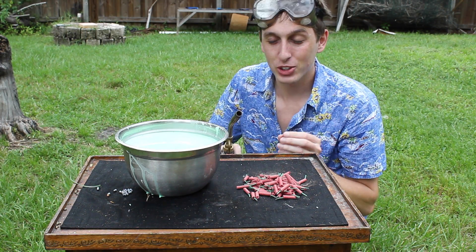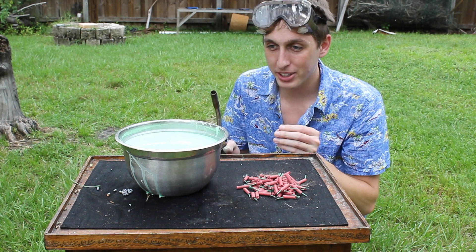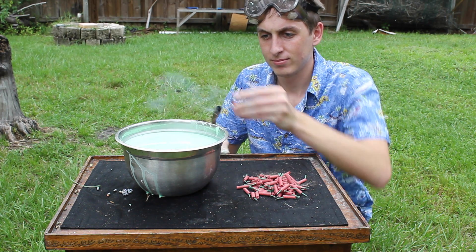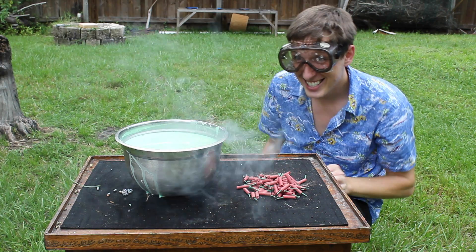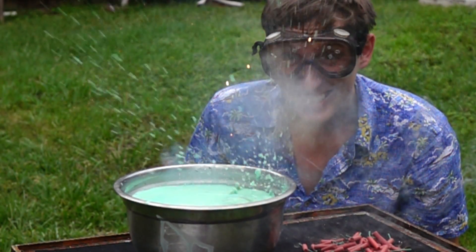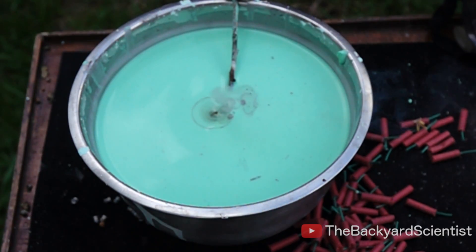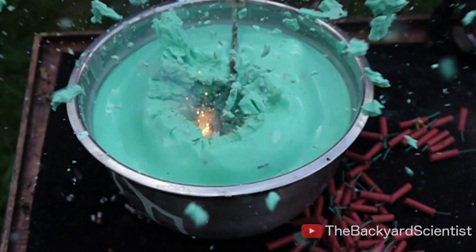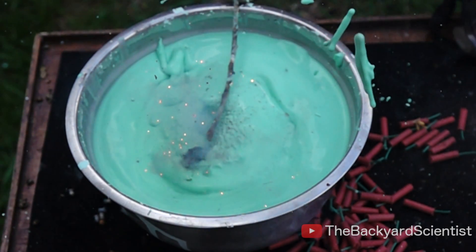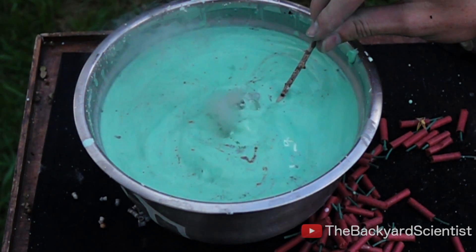Now we're going to try throwing firecrackers into the oobleck. I've got a little pile of firecrackers here and the bowl of oobleck here, and I'm going to light it and just toss it in there and we'll see what happens. Placing a firecracker about an inch below the surface gives a pretty dramatic explosion, but placing a firecracker at the bottom of the container gives more of an earthquake effect.